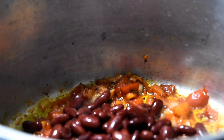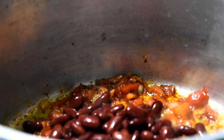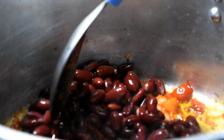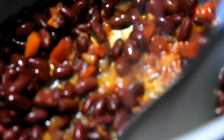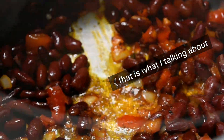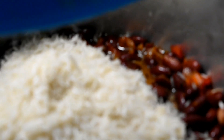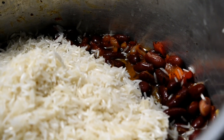Once your veggies are cooked — you can see I already added the beans — mix it well and let it cook. Make sure you stir so it doesn't stick at the bottom. After cooking the beans for five minutes, add your rice, then add four cups of water.